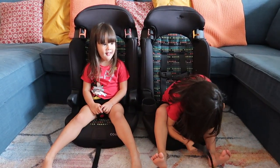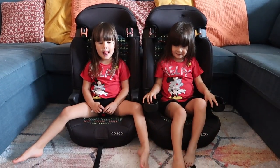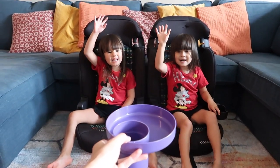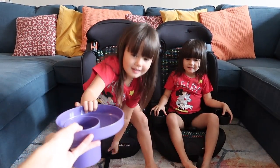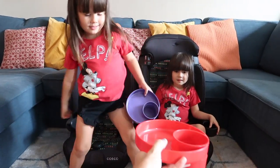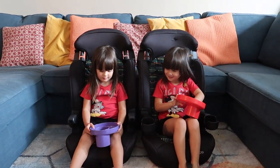Emi and Mia are going to help demo our new My Travel Trays. Are you ready, girls? Who wants purple? Mia! Emi, come get your purple. Mia, come get your red. Now stick it in the cup holder.